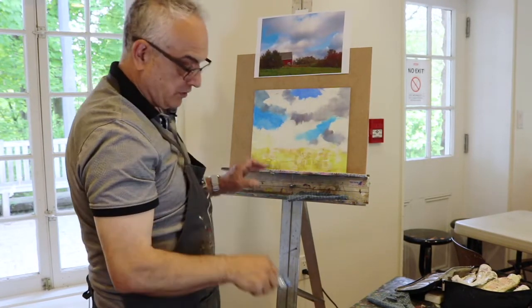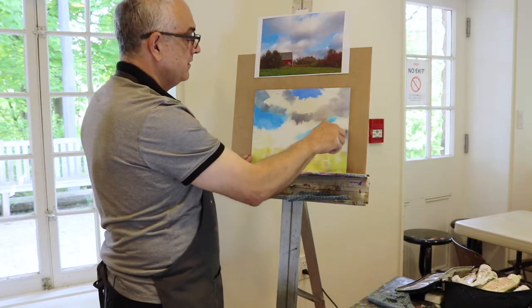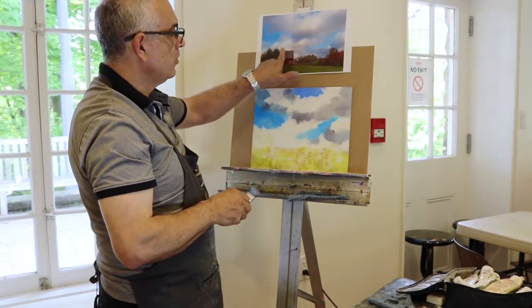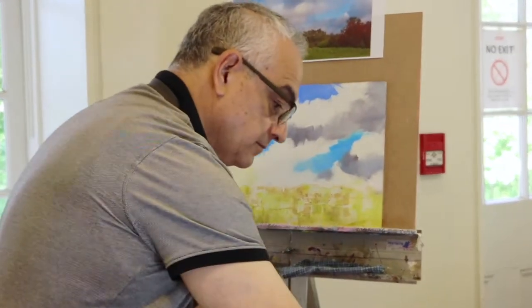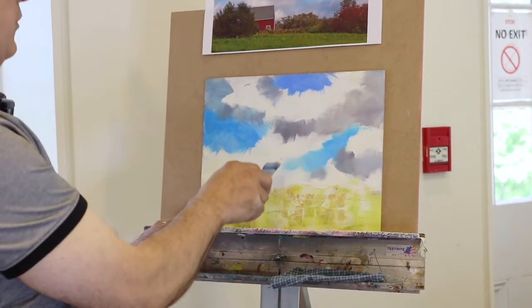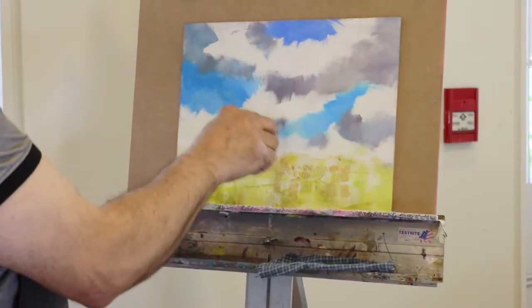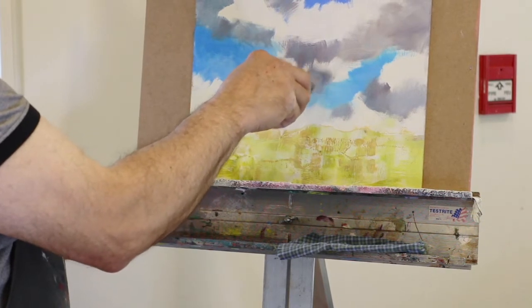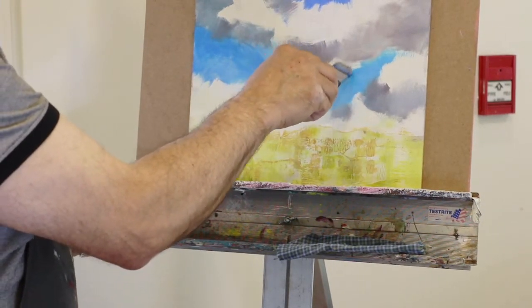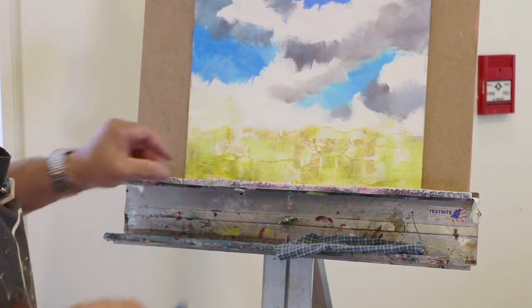Now I'm moving into another value of clouds, lightening some of those grays by adding white. As I see different color shifts, I can see a warmer bit of gray here, so I'm adding a little orange and a little red to that white — creating a slight change in the gray. The warm gray is a nice contrast to our cool blue sky; warm and cool next to each other create good vibrations.